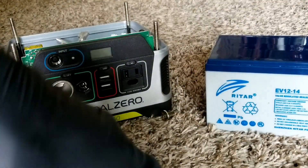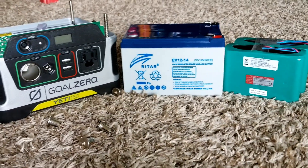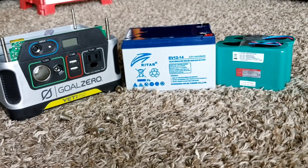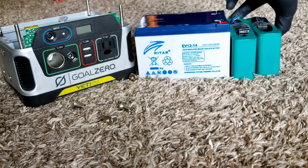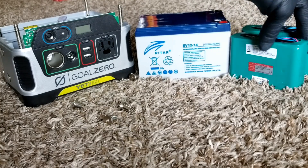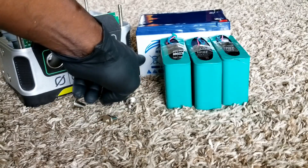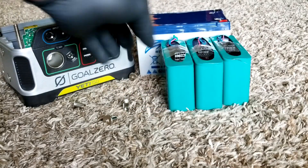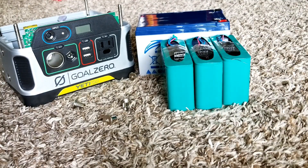Now let's do a size comparison. The length is approximately the same, but look at the physical size of the modules — they're much smaller. I could probably fit three of them in here with a little space to spare, maybe even four. If I place them side by side, exactly four of these batteries could substitute for the one big lead-acid battery that came in this unit.